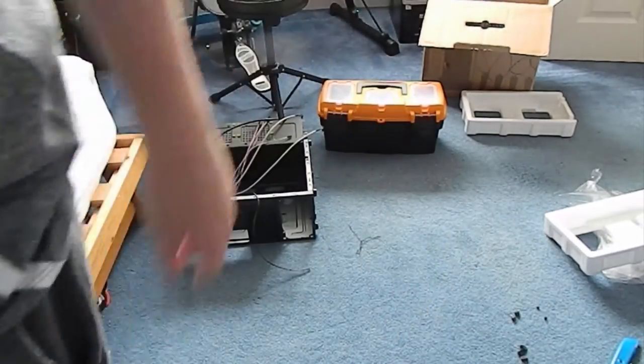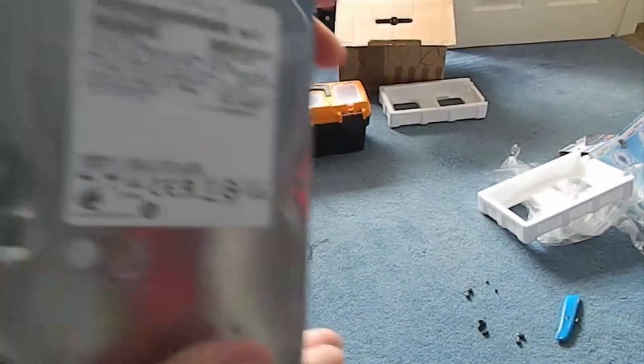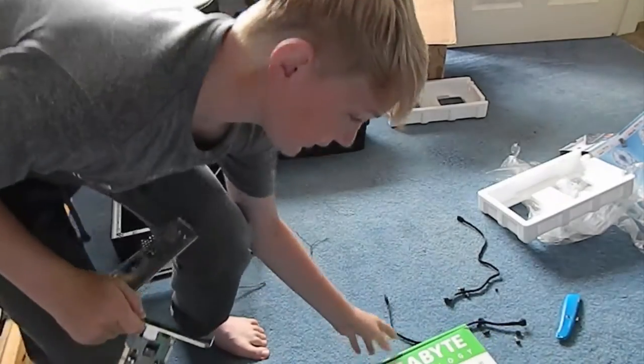There is the almighty toolbox that we're going to be using. Now this PC is going to be having a 250GB hard drive - it's a Hitachi, 7200rpm, which is pretty good. And here is the actual motherboard.